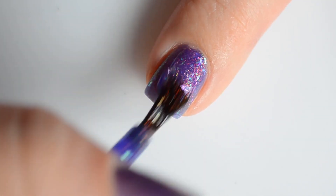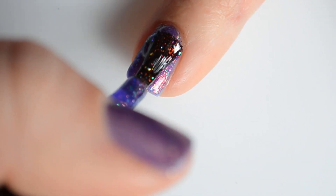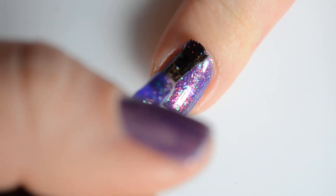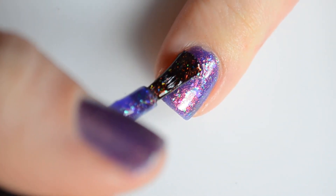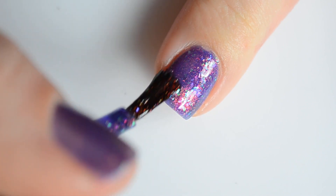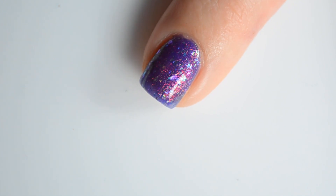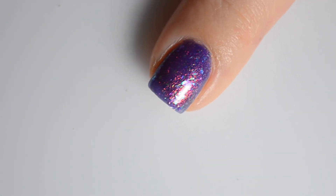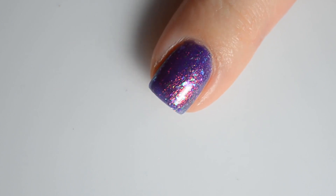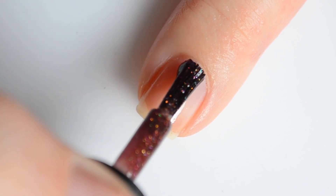It transforms to a richer deep green in lower lighting or indirect lighting situations. It's absolutely stunning and definitely worth picking up. As you might have noticed, this is a jelly based formula, so it's really important that you allow each coat of polish to dry before applying a new coat. For a standard polish I would wait one to five minutes, but for this I would do three to eight minutes between coats.